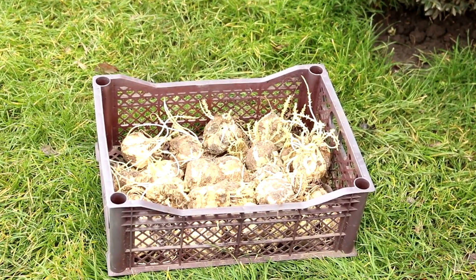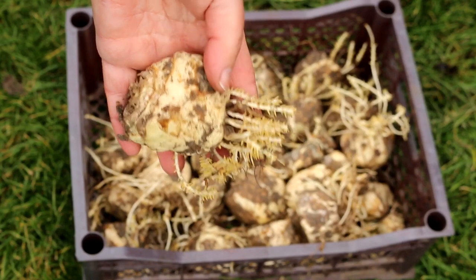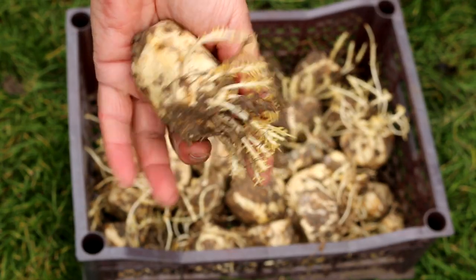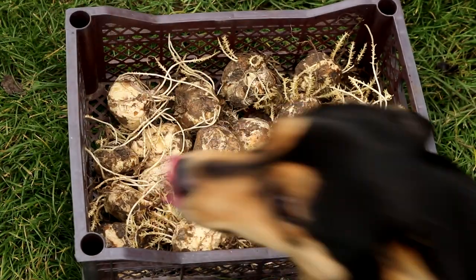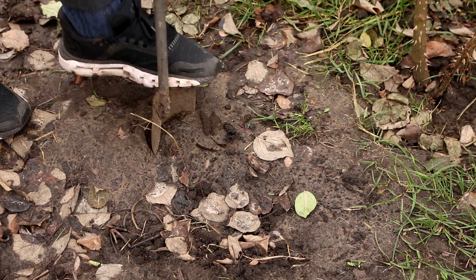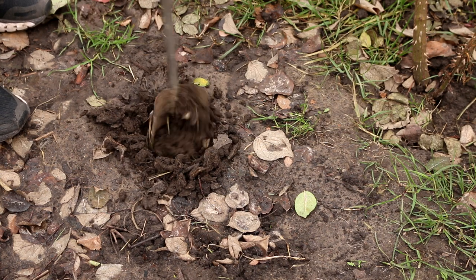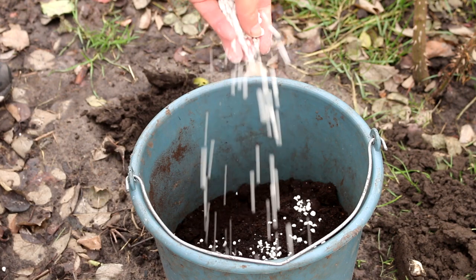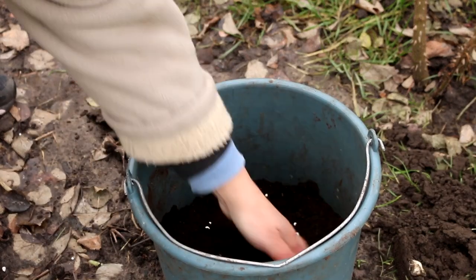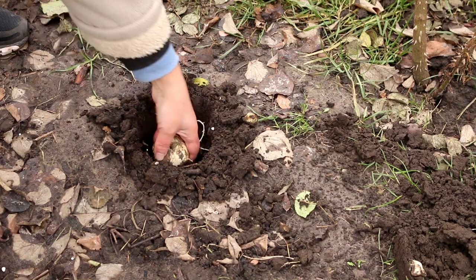I dig up fritillaria bulbs in July as soon as the stems begin to dry out. The bulbs should be dried and treated with a solution of potassium permanganate, then placed in a dark, dry, well-ventilated place. Fritillaria bulbs are best stored in a layer of dry peat. In August, the bulbs begin to grow roots. Each large bulb can form two sprouts, so next year you will get two bulbs and two flower stalks. Almost every year, two bulbs can be obtained from one fritillaria bulb. I replant fritillaria in late September to early October in the fall.